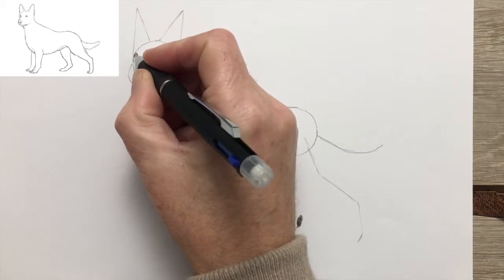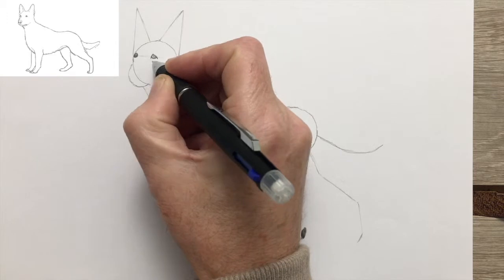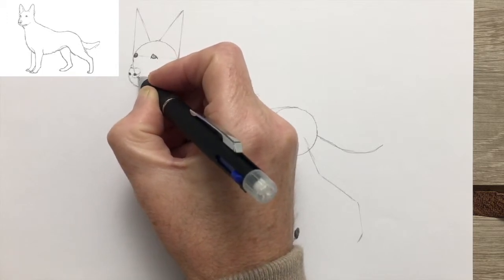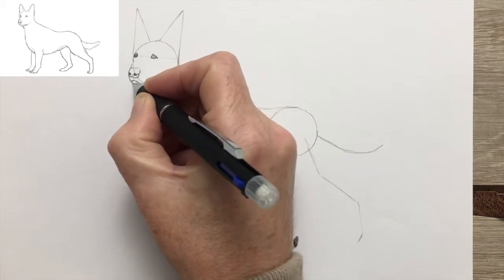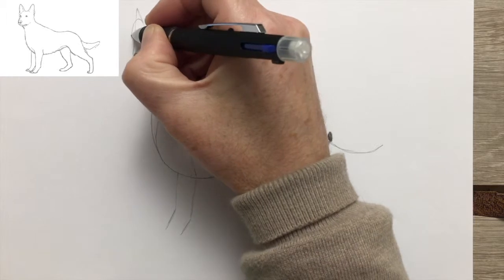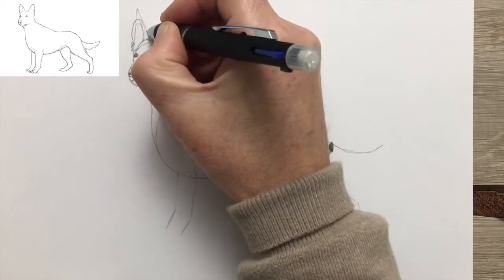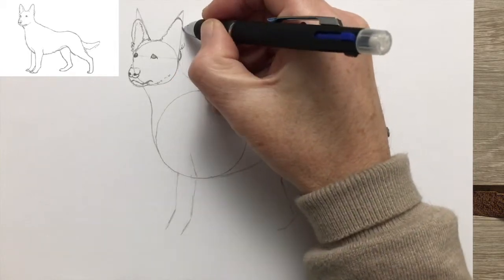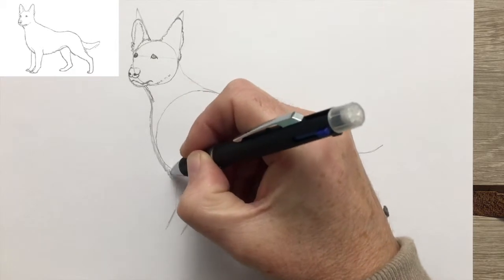Now it's time to start the drawing. Our little guideline across the circle for the head is very useful in placing the eyes. The eye has got a small white circle indicating a reflection of light, then the nostrils of the nose, and the mouth. The ears extend out over the triangle, but they're a little bit rounder at the top than the pointy triangles we drew in as guides. You can imagine with ears like this the German Shepherd must have excellent hearing.